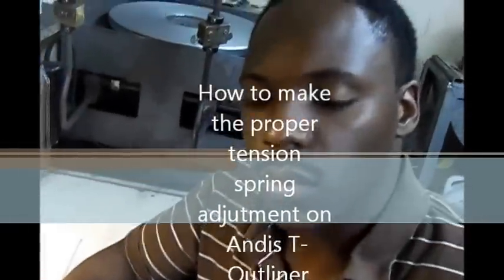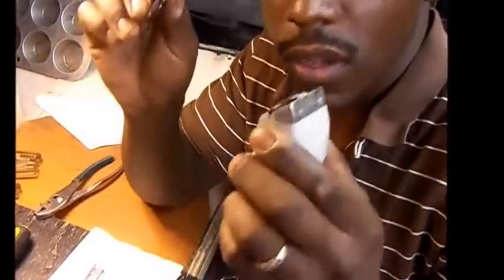The most important thing when you put on a new blade — whether it's the Keep It Sharp Wuwap blade, the T-Outliner blade, or the Outliner II blade — when you put a new blade onto your clipper, there are three things that are very important: number one, that blade should be very sharp; it should be adjusted properly; and the tension spring should be adjusted and in the right place for that blade to work properly.